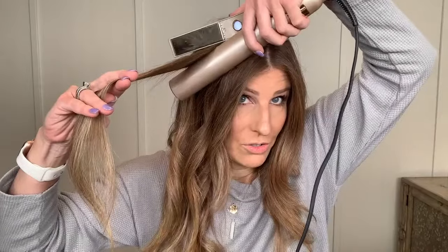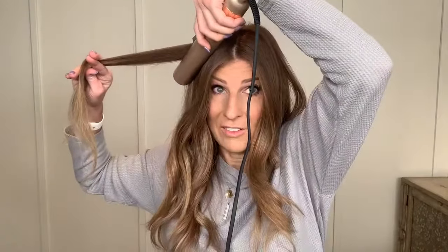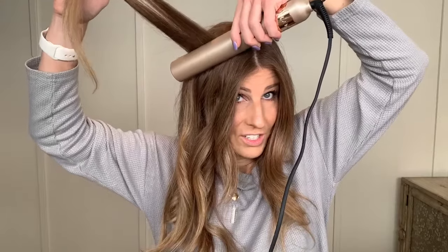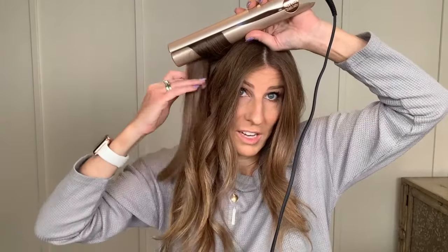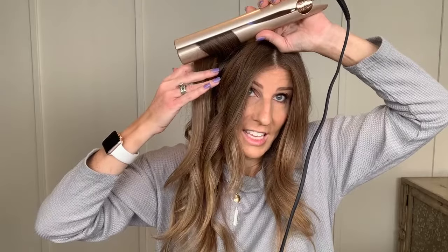Let's talk about creating curl up at the very top. I am literally touching my head with this, then I close and I start rotating before I move — my movement is the rotation. I'm not squeezing tight; I'm just barely closing my iron enough to get that heat going there. The top takes a little bit longer to heat because it's newer hair — it's more dense, less damaged, all the things that make it a little more challenging to create curl. Now you see how that curl starts right away.